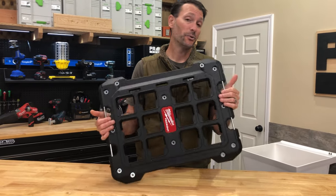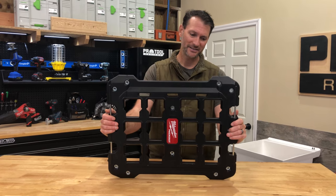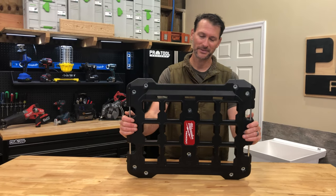It's a mounting plate. $29.99 from your favorite Milwaukee retailer. How much fun could this actually be? I mean, it's just plastic and metal, right?